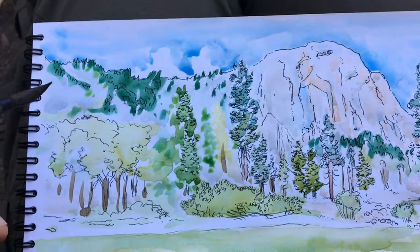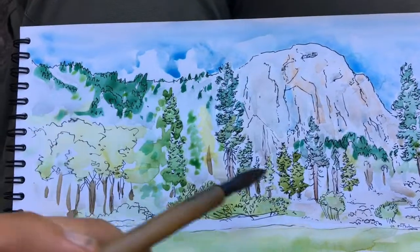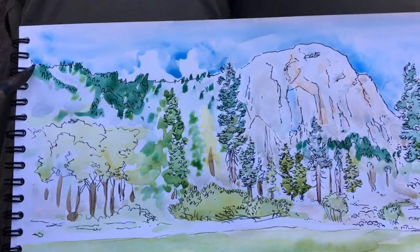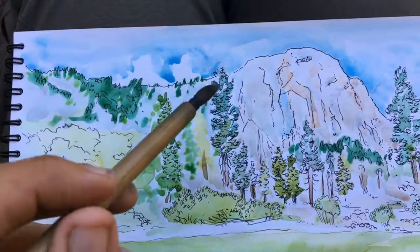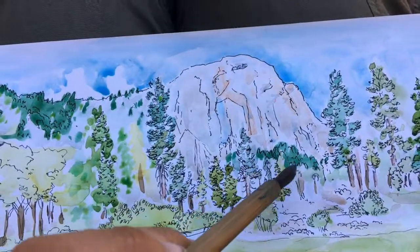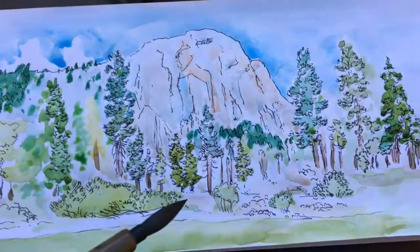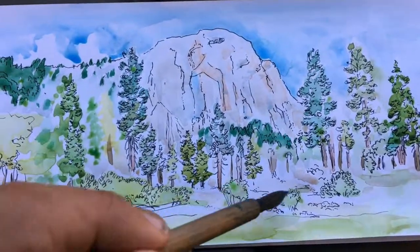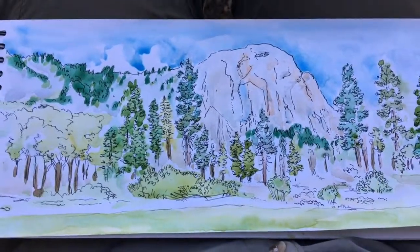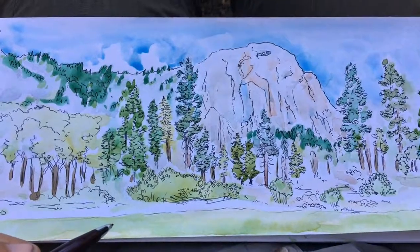Then we're just going to add a couple little spots of color here and there, and then I'm going to do one more little bit of detail with the Pintel brush pen. And then we're done, and I'll show you guys the final image. So thanks for watching me do this little video. I put in the last little bits of ink and I think this is all we're going to do.